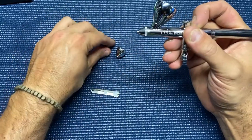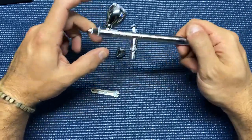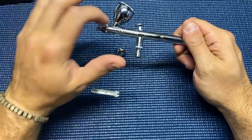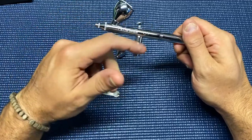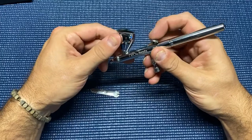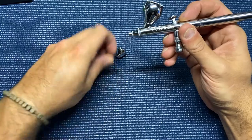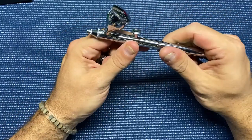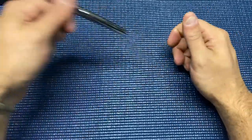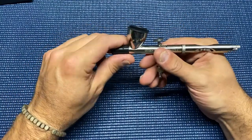The great thing about this airbrush is it's cheap, it's easy to use, and parts are totally accessible. They sell the needles, the nozzles, and a couple of other parts right at Hobby Lobby, so if you ever need anything you can get it fixed or replaced. You can kind of think of it as a disposable item - I don't really see much reason to spend a whole lot more on an airbrush than something like this.